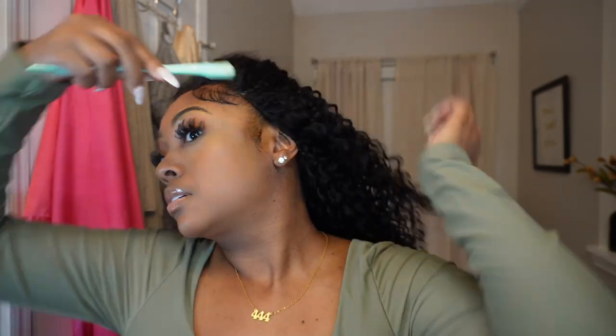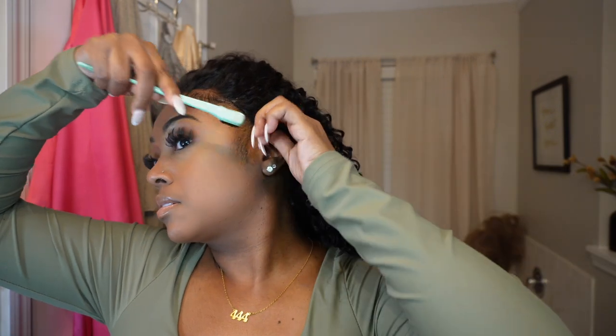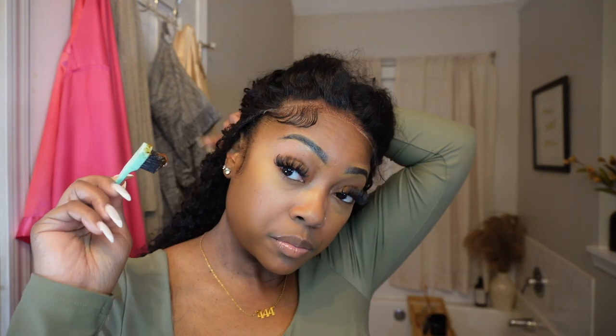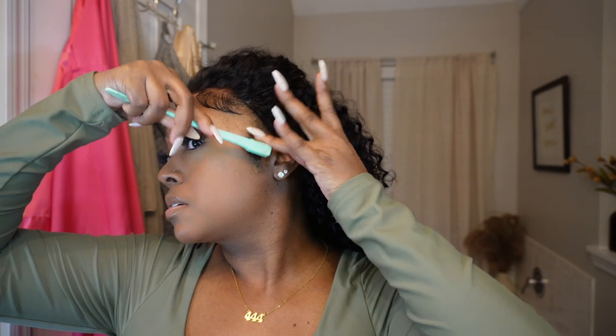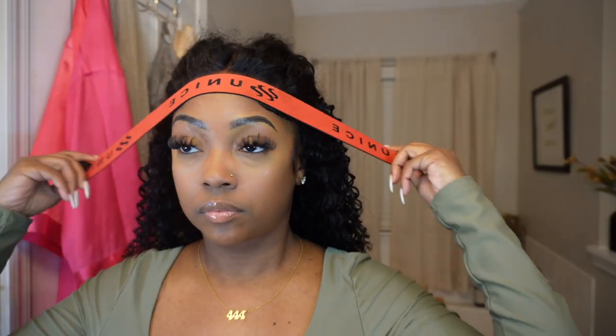One thing I love about closure wigs is that you can use some of your natural hair for your edges. I'm styling my own sideburns and it still looks fine — you don't have to cut sideburns from the wig. I'm using my gel and swooping what I call sideburns — I guess they're side baby hairs, but they're sideburns to me. Now I'm taking my head wrap to lay these down for a moment.